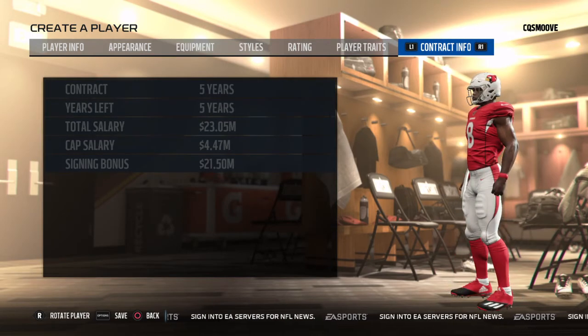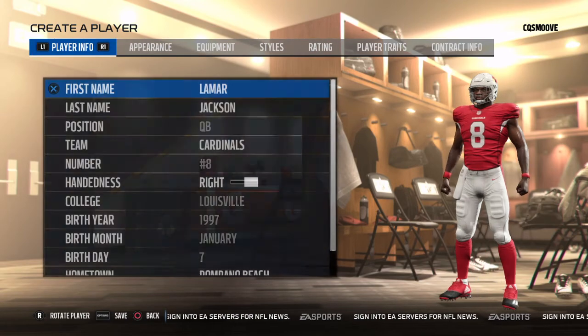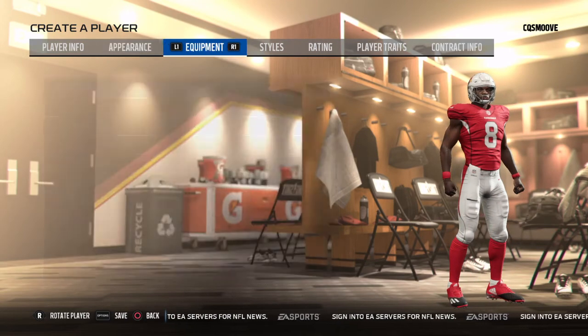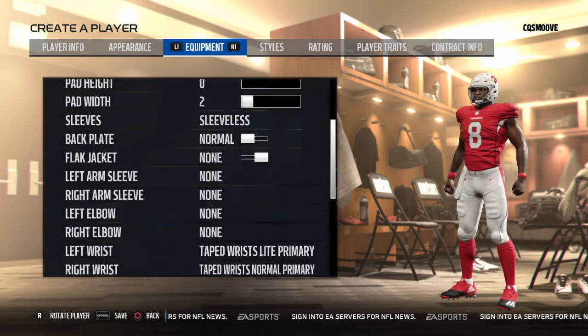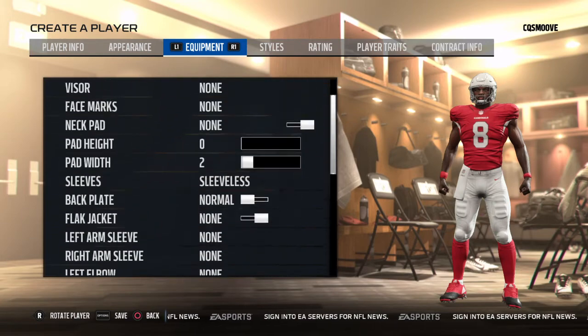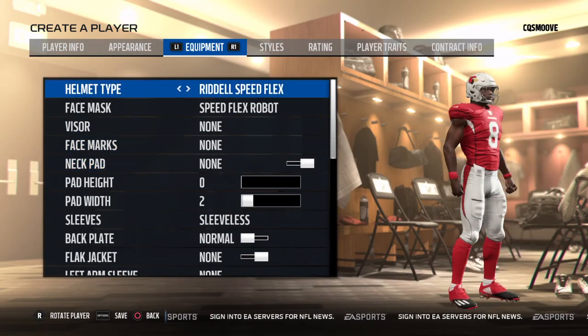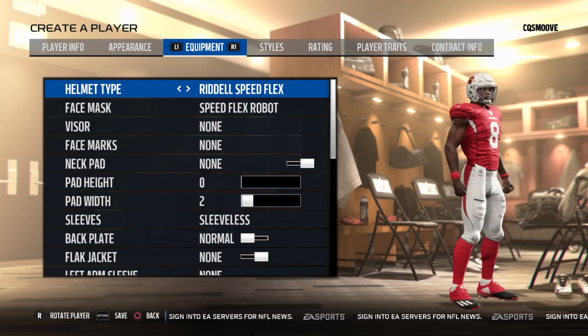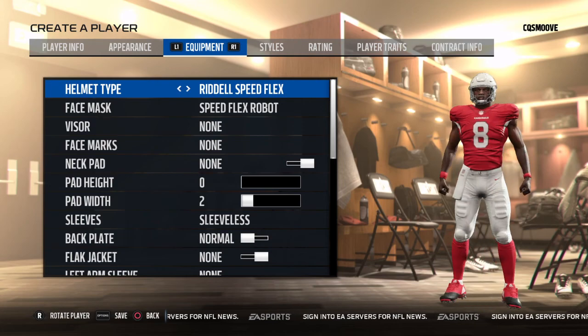And yeah, I think that's it. Comment down below who else you want me to show you how to create. I think that's it — there he is. I'm out of here, peace.